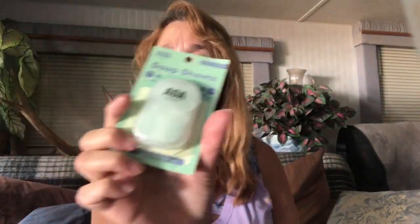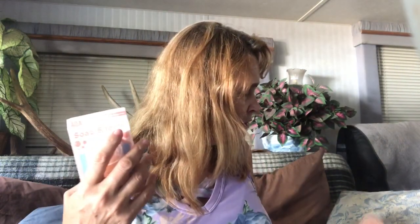Then I got these soap sheets. You just put them in your hands and wash — what a great idea for your purse when you go places and they're out of soap, or you just don't want to touch the soap. You stick one of these between your hands under water and it soaps up. Awesome idea. I got them in two flavors: peach and garden tea.